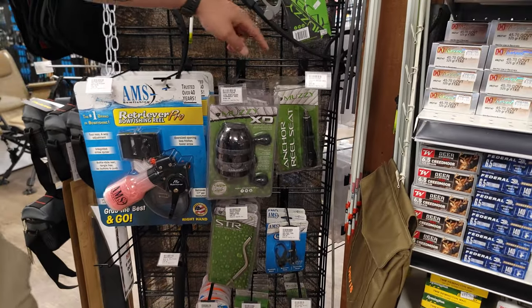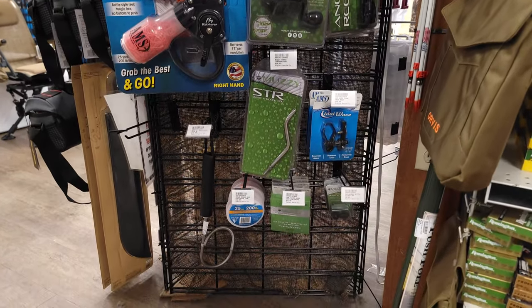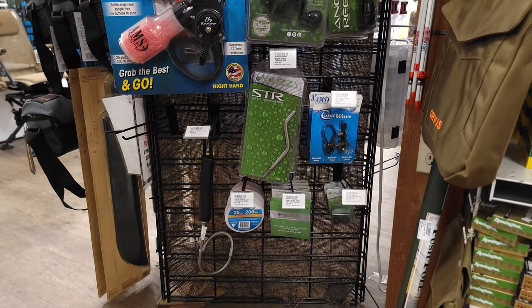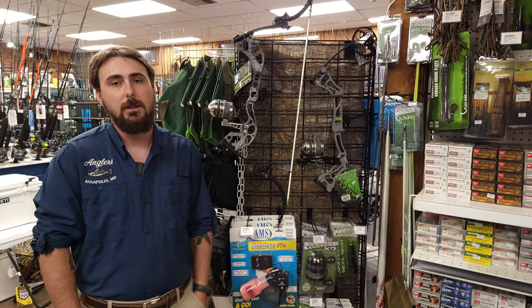We're going to be carrying the Muzzy reel seats, the AMS rests, the STR Muzzy shoot-through rods, and of course lines, sliders, gaffs — everything you need to get out on the water.